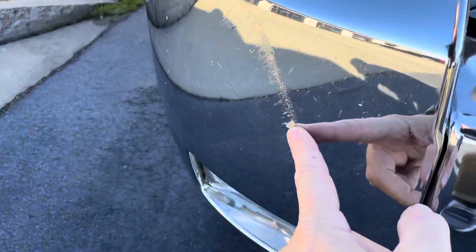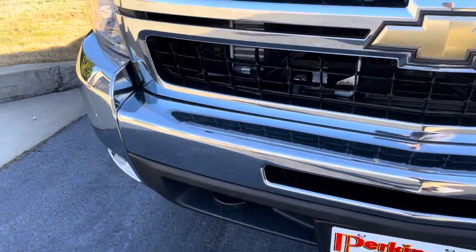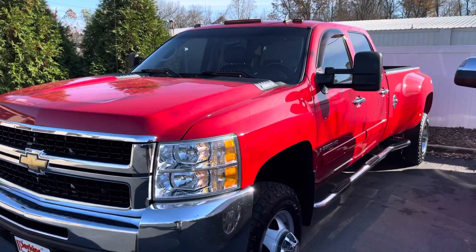I saw one little spot here on the front — that plastic part of the bumper had a little piece of chrome knocked off, but no dings or dents on the front bumper. Hood looks great. The paint shines like it's a 2021.